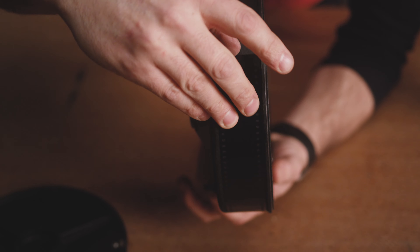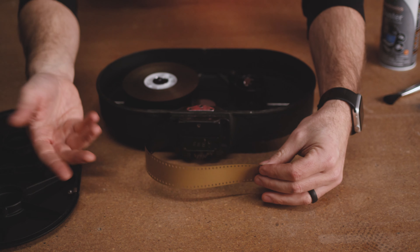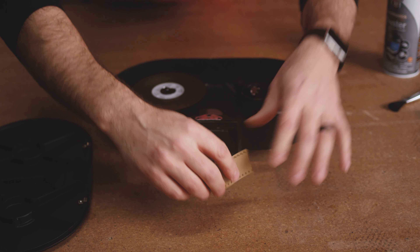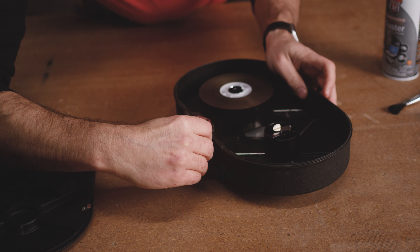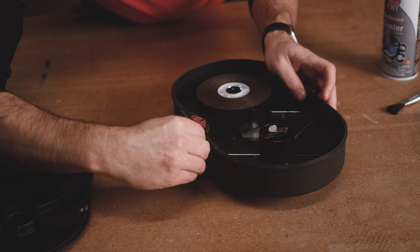To open the door, there's a little metal flap that you have to depress and turn the latch counterclockwise, and then you can open the mag door. Set the mag door on the table with the outside down so you don't get the inside dirty.